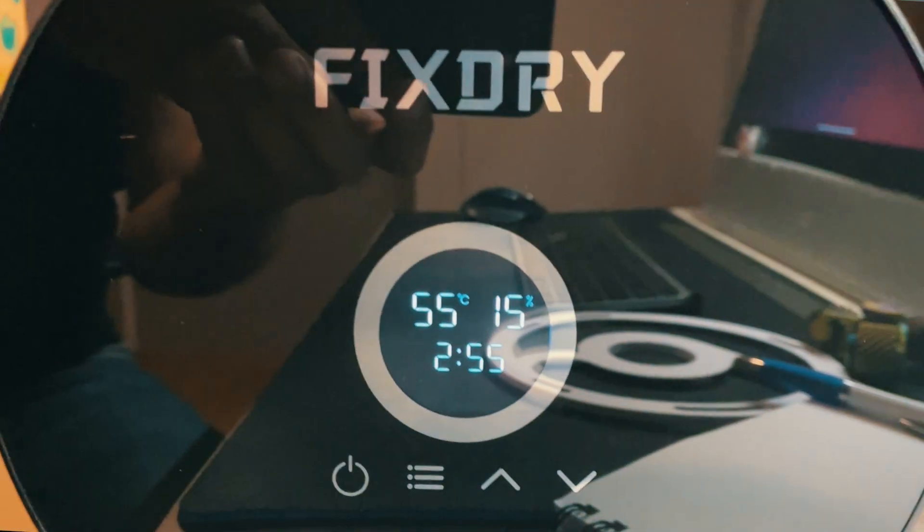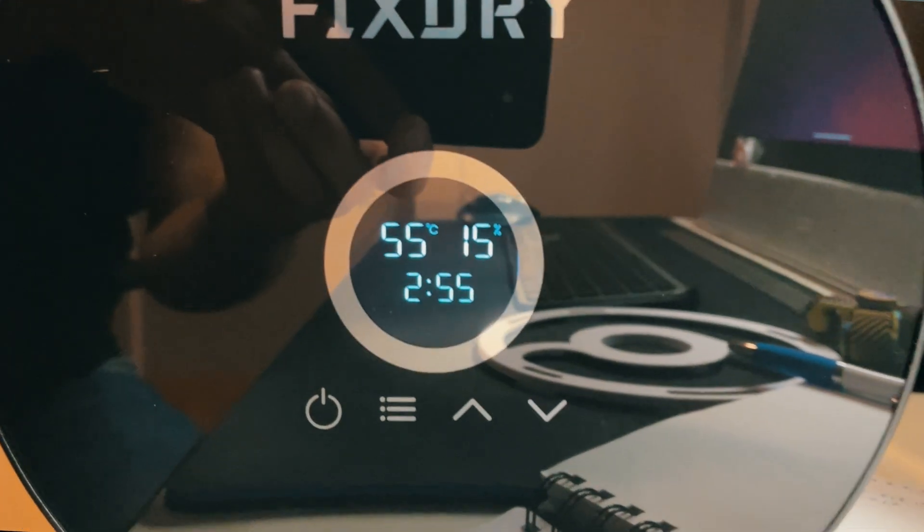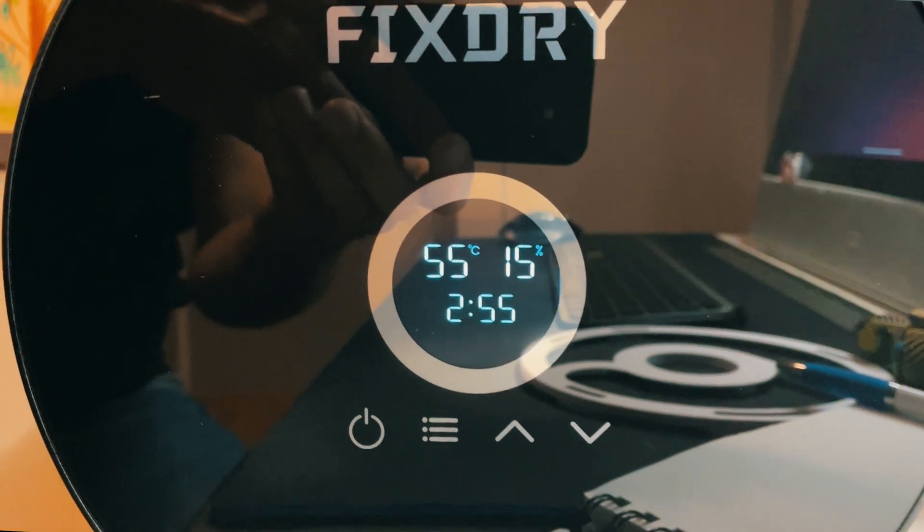This dryer is a pretty sleek-looking device with some intuitive controls and a nice screen that is very easy to read even when there is light. There are a few things that I'm liking quite a lot from this dryer.